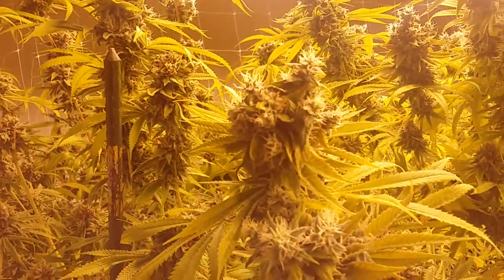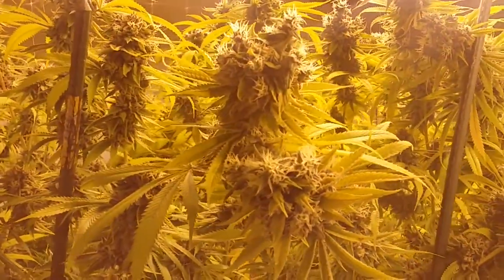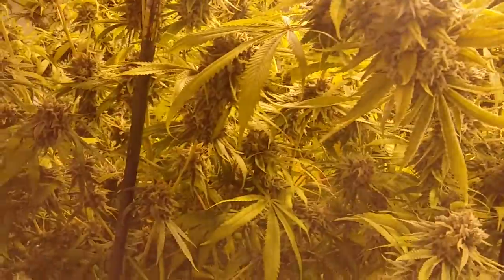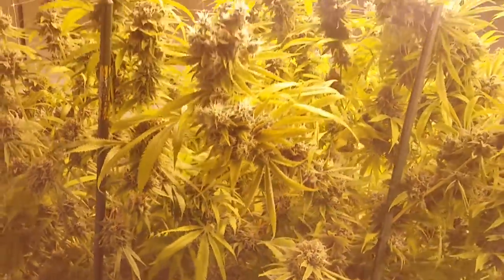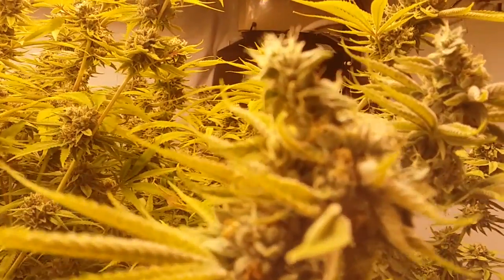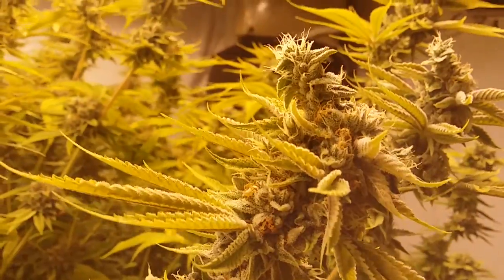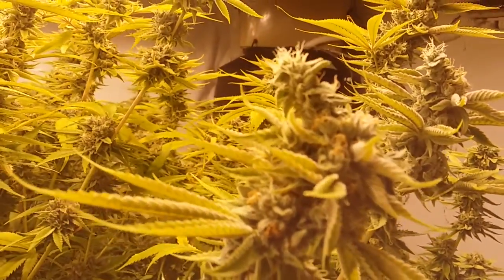Anyway, we're starting to get heavy foxtailing — I suspect from the heat being close to the light and its maturity level. We're not using plant growth regulators, so you're gonna get the occasional weird little foxtail. That's not gonna matter in the rosin press, is it?